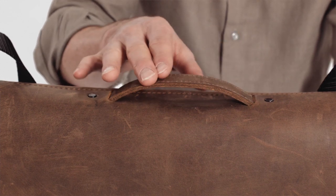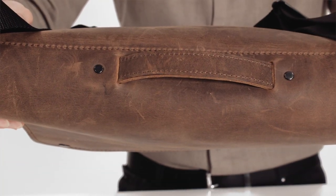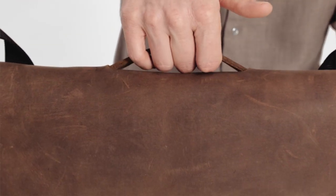On the top we have a double layer leather grab handle that cleanly dives under the flap and is secured shut. We've kept the handle low profile to keep the lines clean, but high enough to comfortably get your hand through.